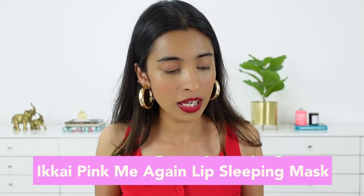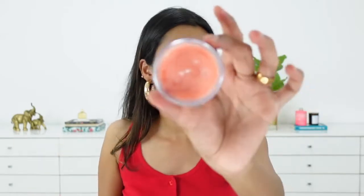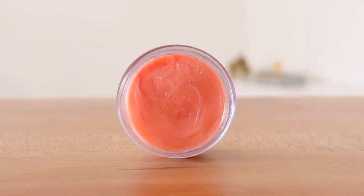I really love the tint on this one. To seal the deal and pack on a little more hydration, we can use the ikai Pink Me Again lip sleeping mask. I do have my own which I purchased with my own money. It doesn't feel too sticky, it's not too heavy, and it has a nice bubblegum kind of scent. This is an overnight lip mask — use it as the last step of your skincare routine right before bed to wake up with really nice, luscious, smooth, soft lips. You can also use it throughout the day.